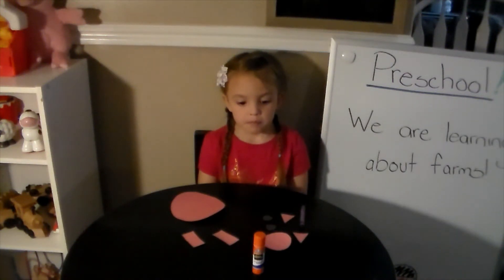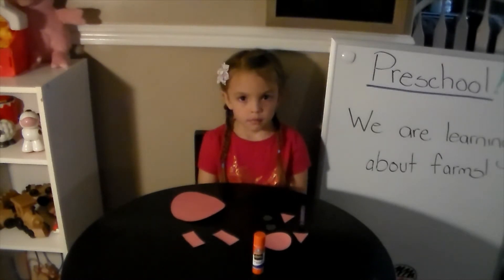We have Violet here to help us with this art project. I have already cut out all the shapes for Violet's pig.